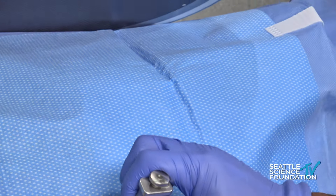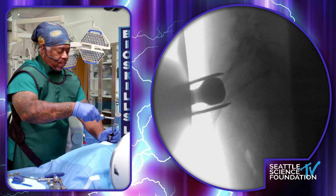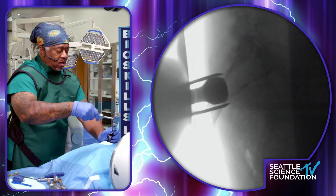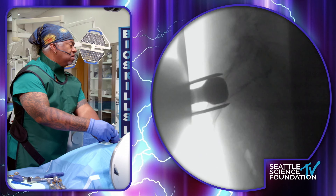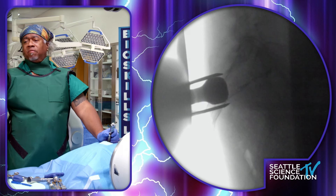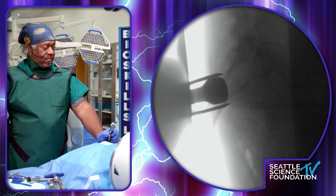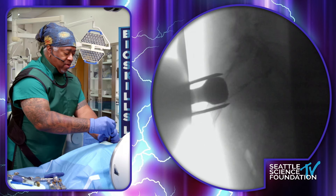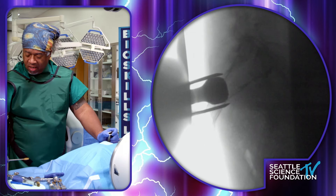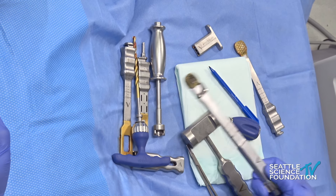We also have a rasp, and the rasp is used for part of the sizing as well. As I advance this, I'm really checking to see how snug a fit we have. Pretty snug — so we'll go with the nine. When the rasp fits snugly, it's sizing you to a nine. I'd say probably 90% or more of the ones I place will be a nine. Because this is not live tissue, the rasp and other pieces remove quite easily, but in most live cases you'll have to use the slap hammer to pull most of the devices out.